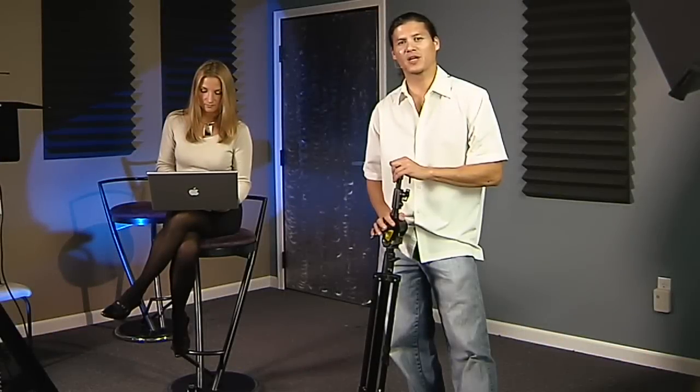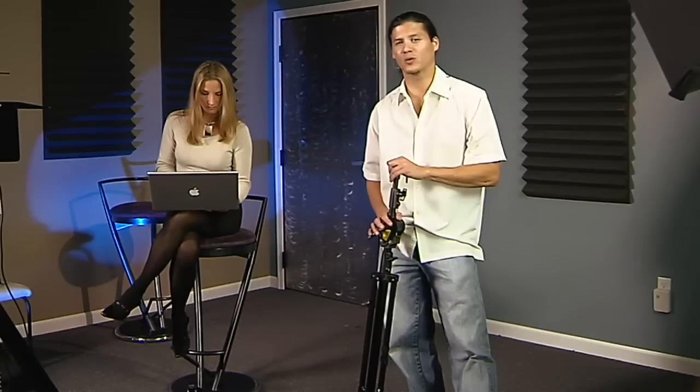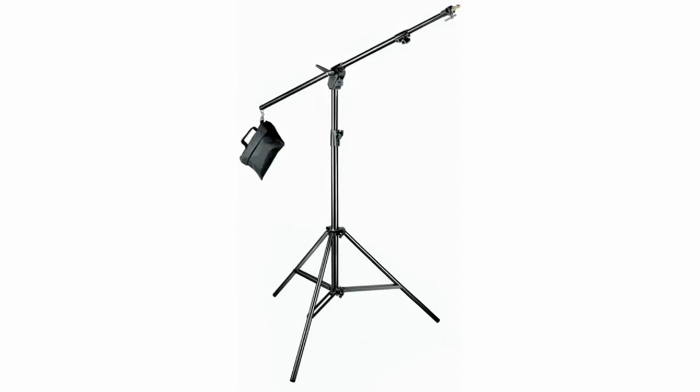Hi, welcome. My name is Guy Cochran and today we're going to be taking a look at a stand from Manfrotto called the 420B. Now, why am I excited about a stand?